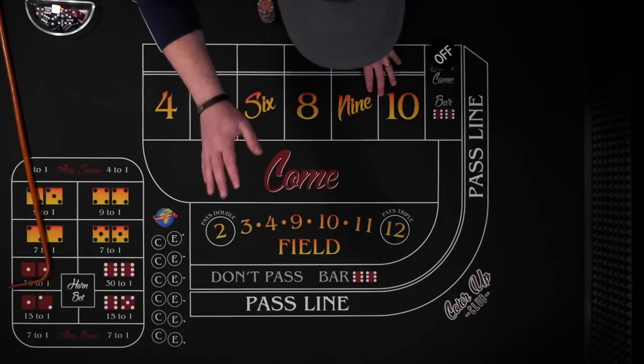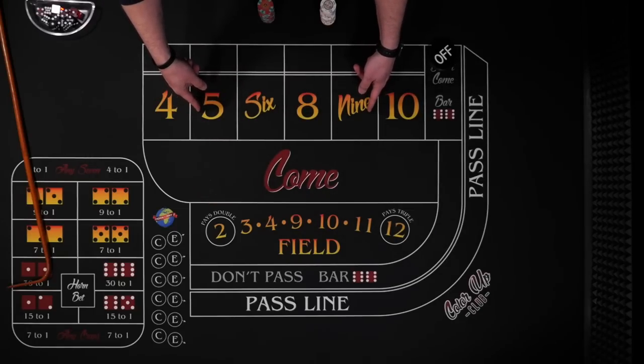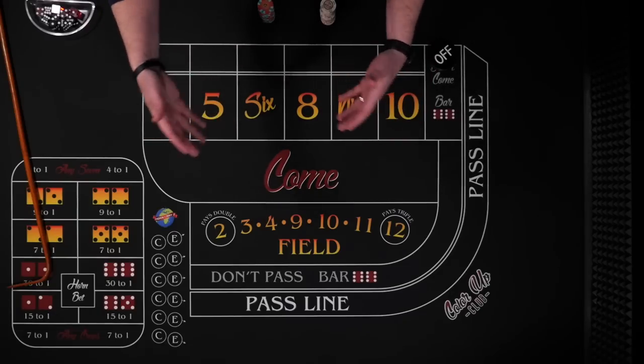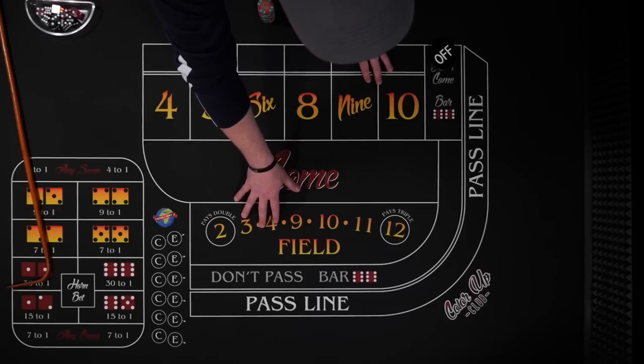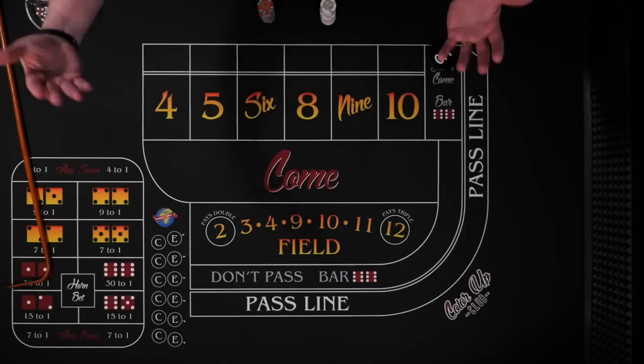Today I'm going to show you how to double your money with just two hits, and that will work on any level. Whether we go $22, $44, $66, $88, or $110 inside, with just two hits we will recoup our money and be playing risk-free, or if you pull down your bets, you would have doubled your money.